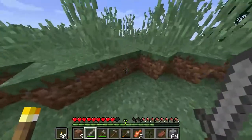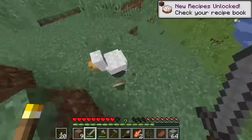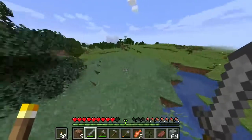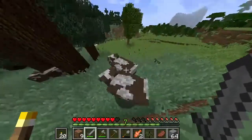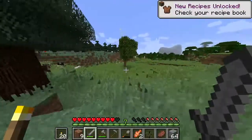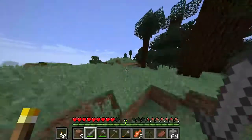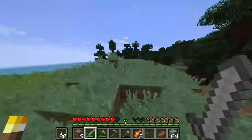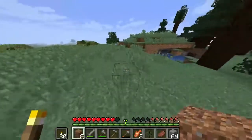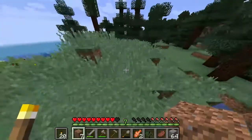We got a nice area. We got some cows so I'm going to kill one or two of them. We have iron — I think we have iron. Just in case I lose my tracks. Let's eat real quick.